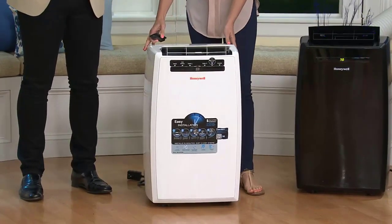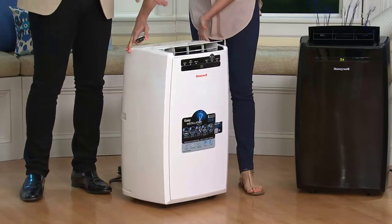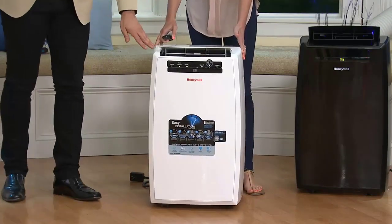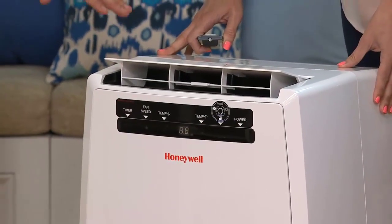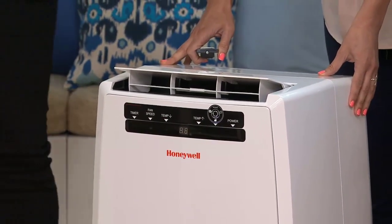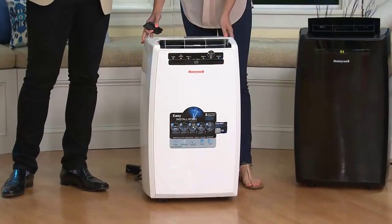Hey guys, how's it going? Today I want to do just a quick review for you guys on the Honeywell Portable Air Conditioner Dehumidifier. The actual model number on this one is MN10CESWW. I actually found a pretty good deal on this thing and I'll put a link in the description below so you guys can check that out.